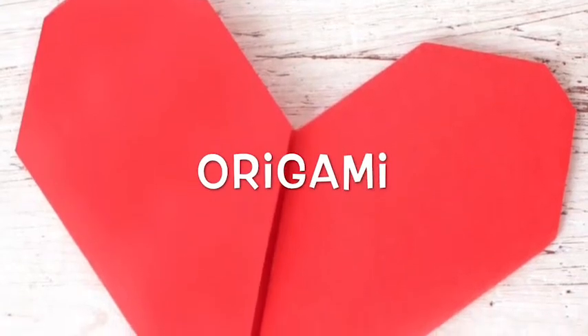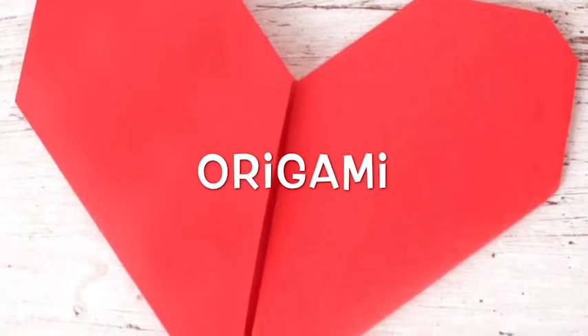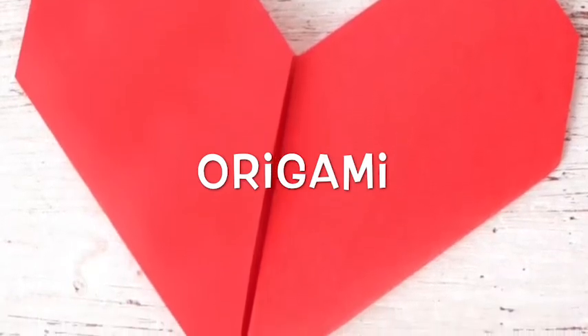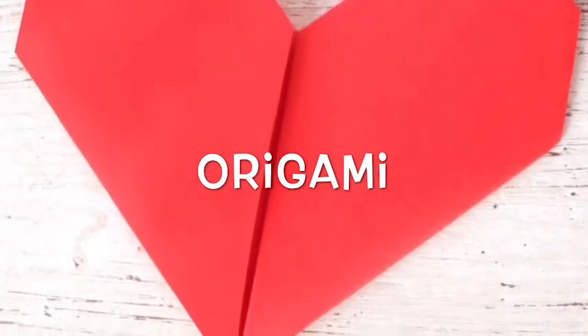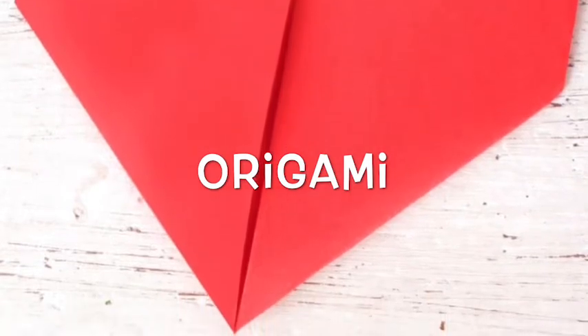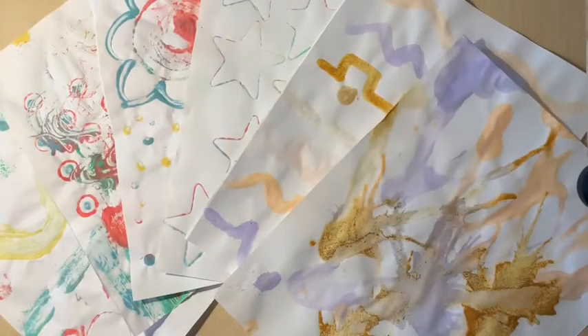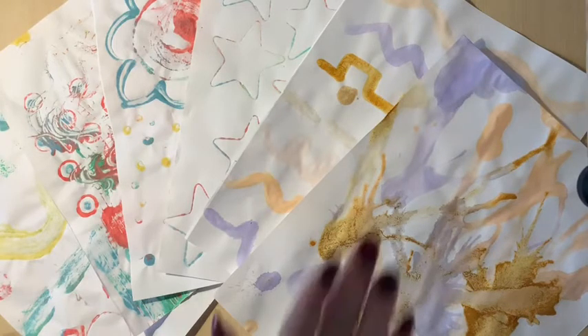To make origami you almost always have to start with a square piece of paper. You can use any paper you can find around the house — newspaper, magazine paper, a scrap piece of paper, a post-it note is perfect for making origami, or you can use your painted paper that you might have made if you watched the first video I posted about making homemade paint.